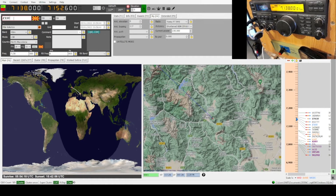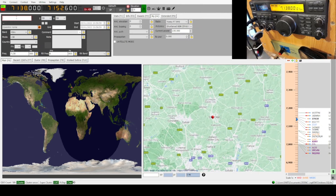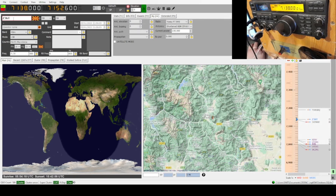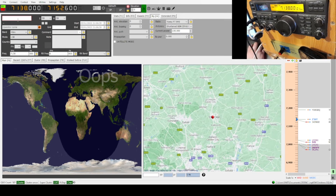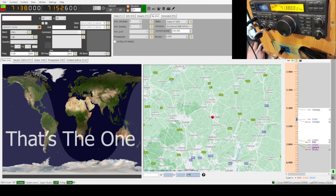Mike Zero Kilo November Mike, you're five and nine. Thank you for the five and nine — you are also five and nine, over. Thank you, 73. Mike Zero Kilo November Mike — QSL. Mike Zero Kilo November Mike, you're five and nine. Thank you — you are four-four, four-nine with QRM. Your QRM — sorry, QRM, should I say.